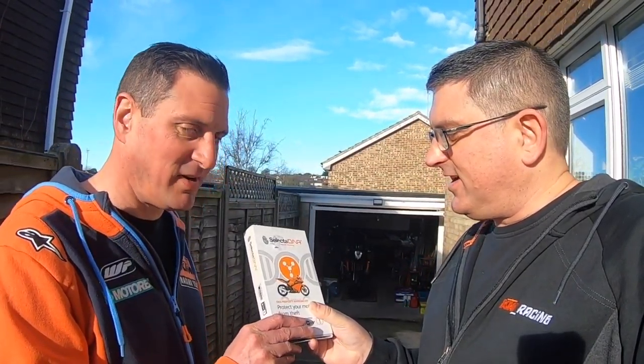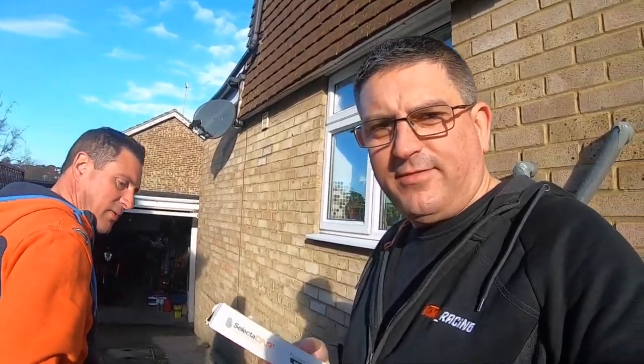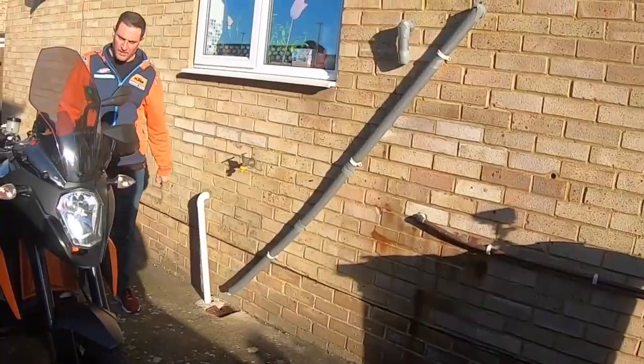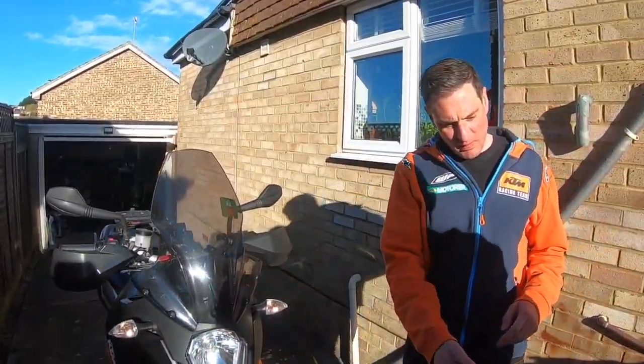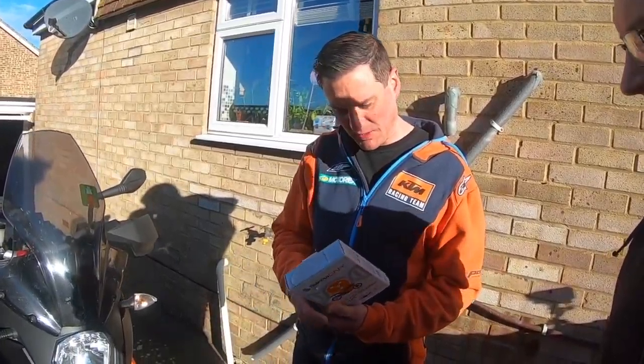Anyway, so we're here at my brother's house this morning. A little present for you — you can apply this to your bike. Let's get your bike wheeled out and we'll have a look at the kit, see what you get in there and see how long it takes to do. Nice bike. We need to apply this to the major components of the bike, apparently, as it says on the back.